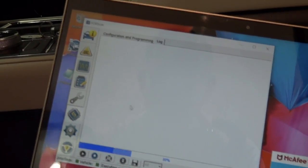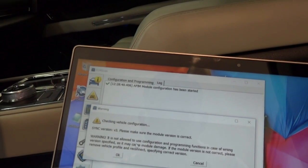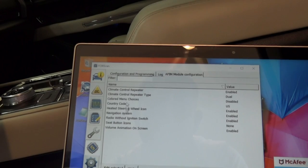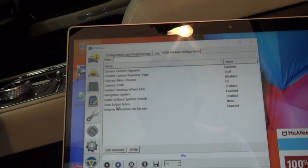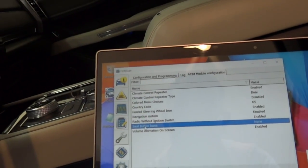It's loading. Checking vehicle configuration — Sync version 3. Please make sure the module version is correct. Warning: it is not allowed to use configuration and programming functions in case of wrong version specified, and it may cause module damage. If the module version is not correct, please remove vehicle profile and reconnect. I'm going to click OK to that — it's just your standard warning. In here we're going to look for that control. You can see: climate control repeater is enabled, climate control repeater type is dual, country code is United States, heated steering wheel icon is enabled, seat button icons — none.